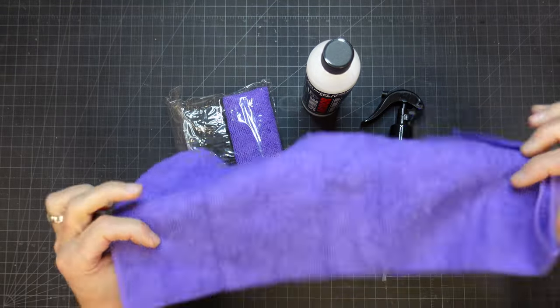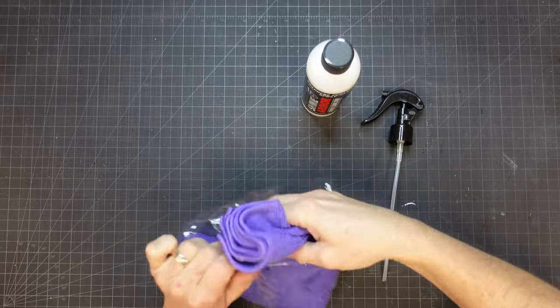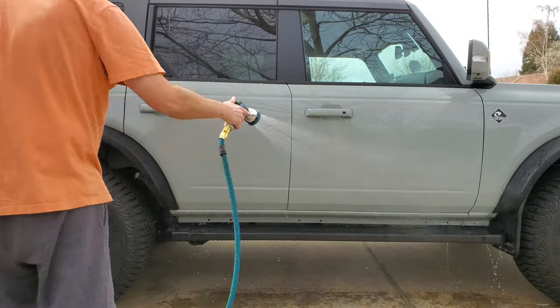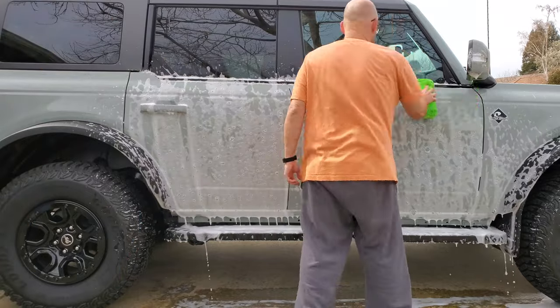I've read that it's okay to use a coating like this over an existing ceramic coating, so I said, what the hell, okay. But I wanted to test it first before I wasted my time doing the whole car. I decided to clean two doors and apply the Shine Armor to just one of them.